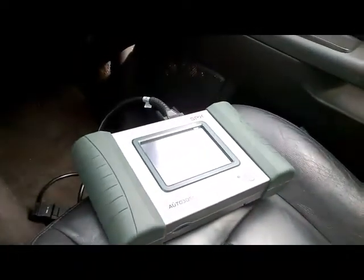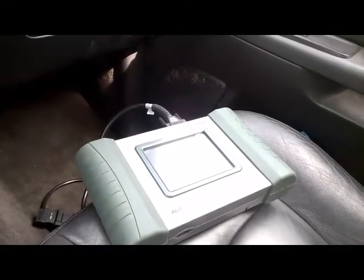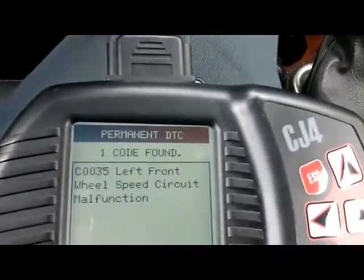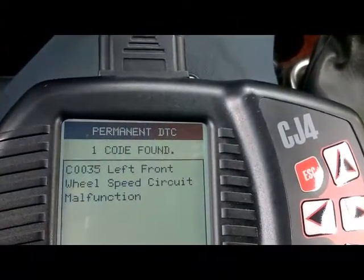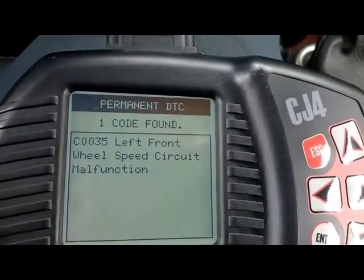I'm going to set up and show you guys a way to identify a wheel speed sensor problem — in this case, the left front wheel speed sensor.